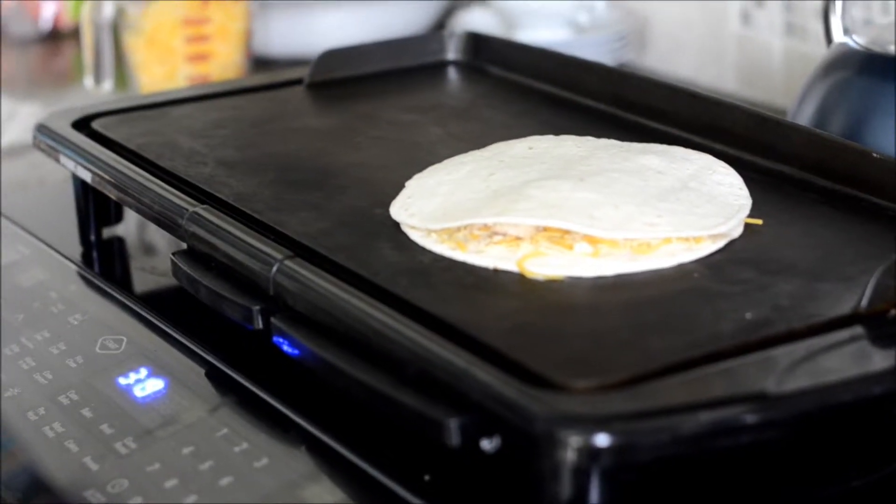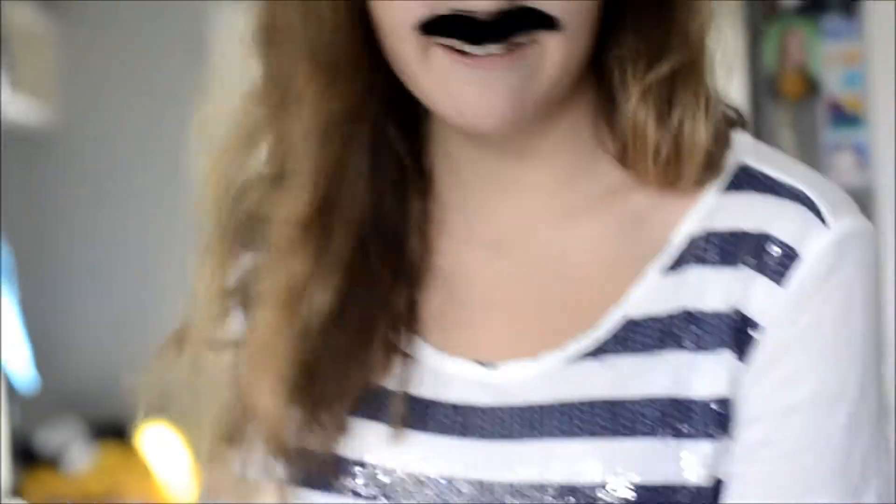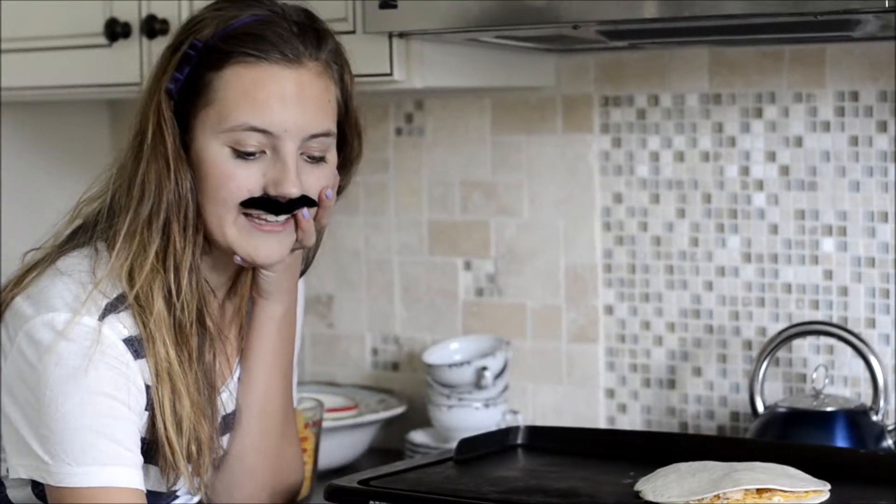Cocine hasta que el queso esté derretido. Por último, voltee la quesadilla.